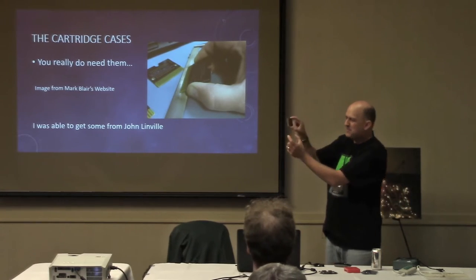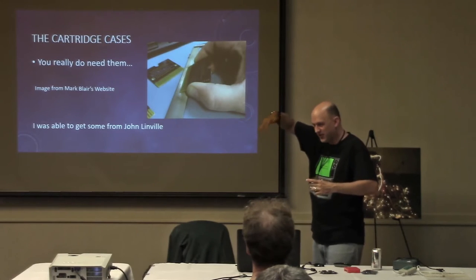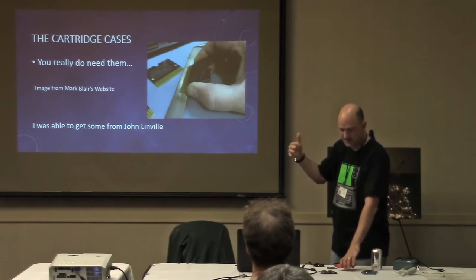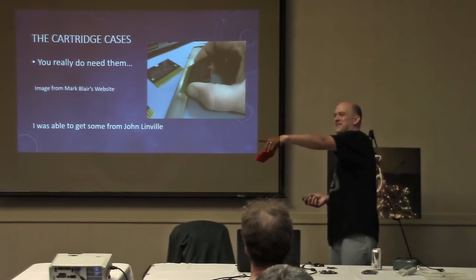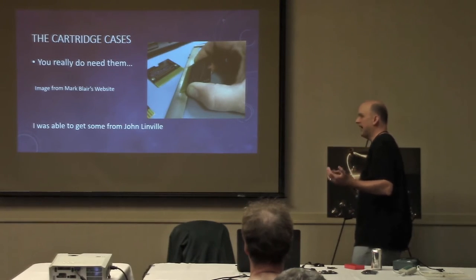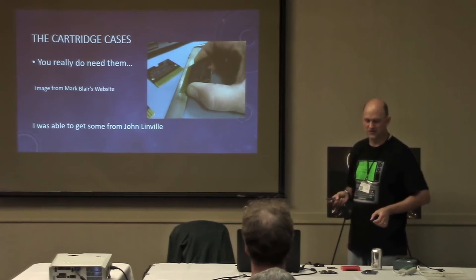The cartridge PCB is only this big, and the cartridge slot in the COCO happens to be recessed quite far, so it's almost like you need salad tongs to get it in. There's also a little cartridge door that doesn't make it easy. You actually need a cartridge box to act as an extender so you can easily get the PCB in and out of the machine. I got some really nice ones from John Linville — every time I needed something, somebody either had it or told me where to get it.